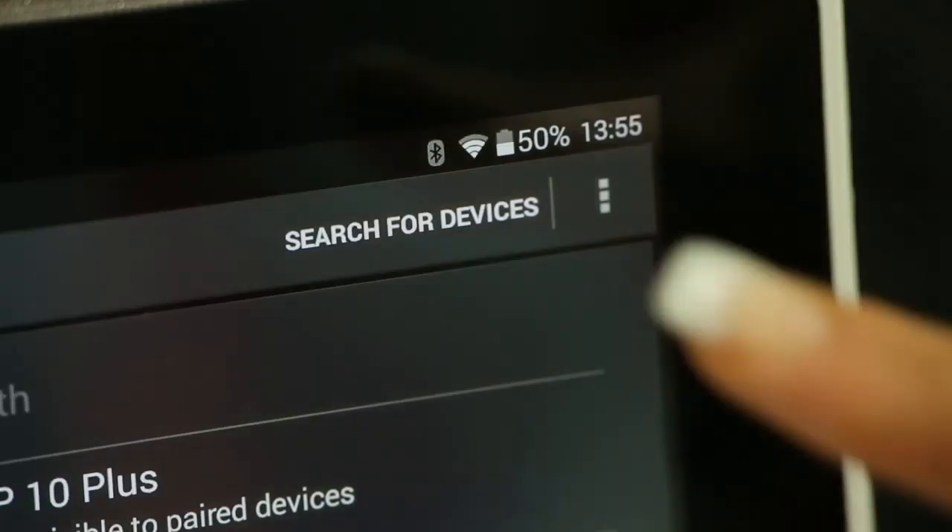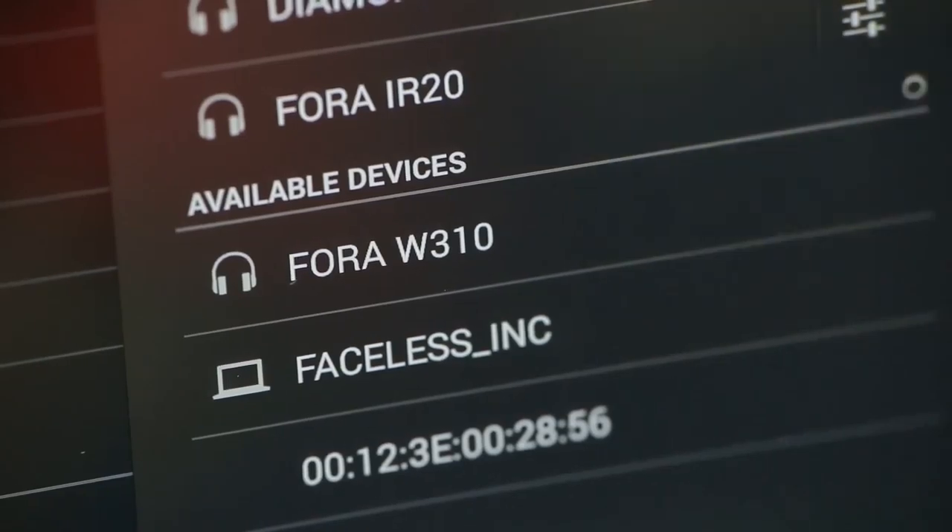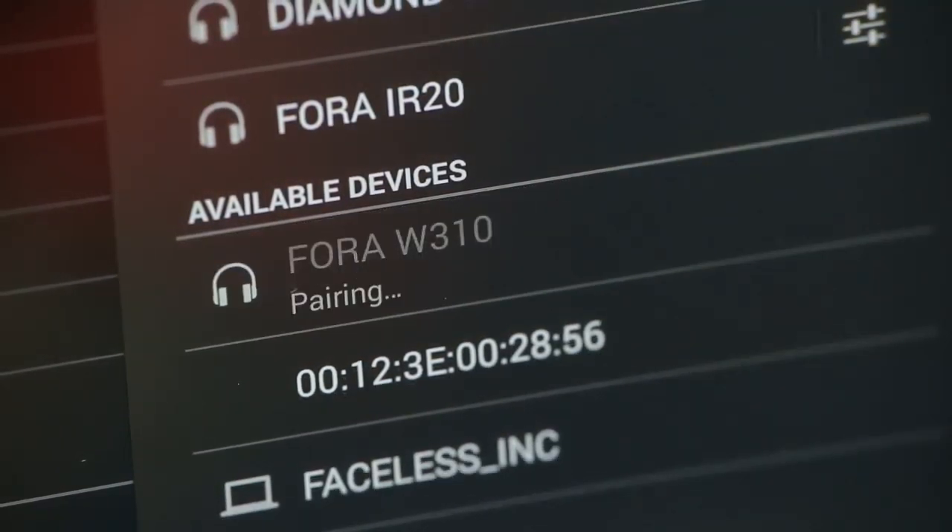Turn on your Bluetooth and scan for new devices. Look for Fora W310 in the Bluetooth search list. Tap on Pair.